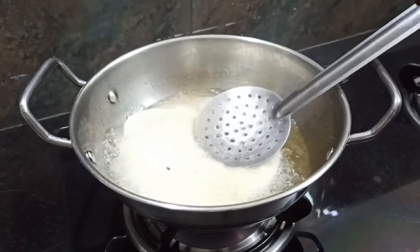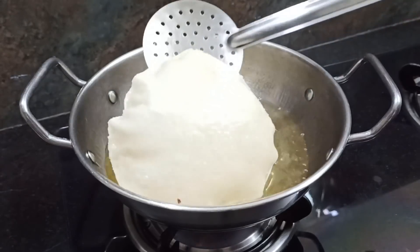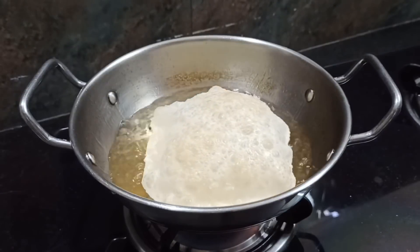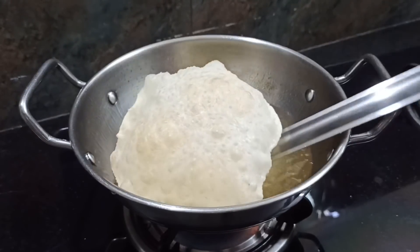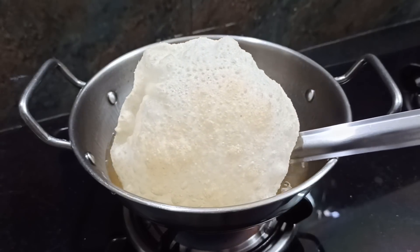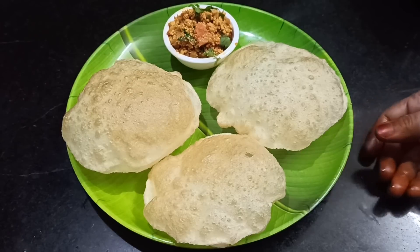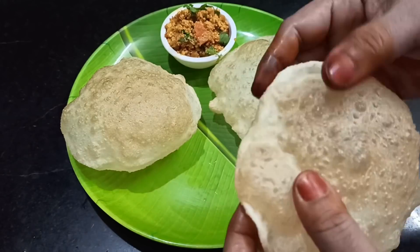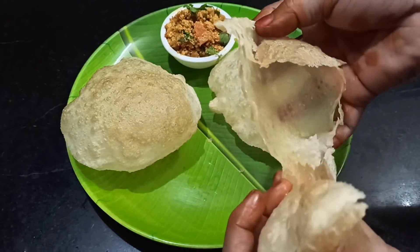Let's try the orange color. You can press it to the light. You can see the orange juice — if the poori turns orange it is ready. We have a very fluffy orange poori. Let's see how you can try something like this.